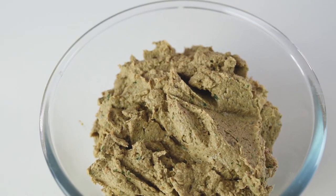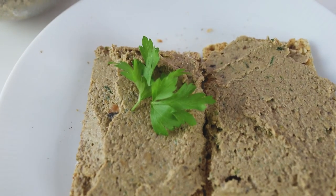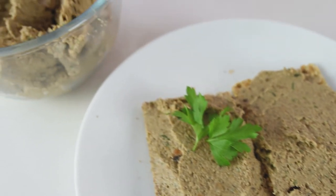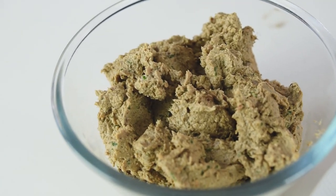Transfer everything from the blender into a bowl. This was my recipe of vegan mushroom pate — it's delicious. It has the richness from the walnuts and the great taste from the mushrooms. It's amazing, and it's way better than the store-bought one. It's worth trying and easy to make as well. Thank you very much for watching — I hope you'll subscribe, give this video a thumbs up, and see you in the next video.